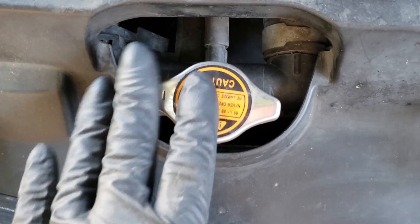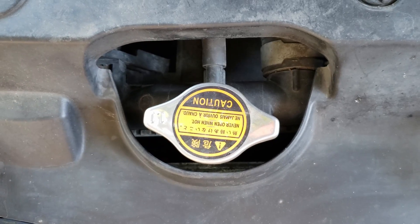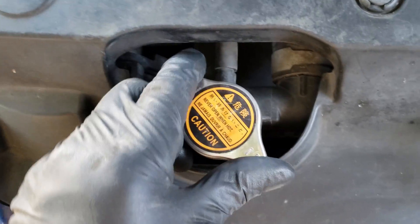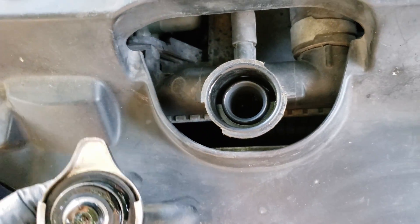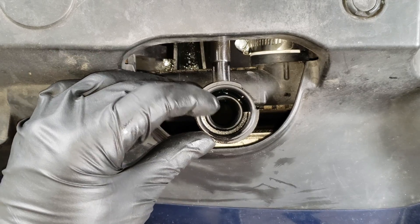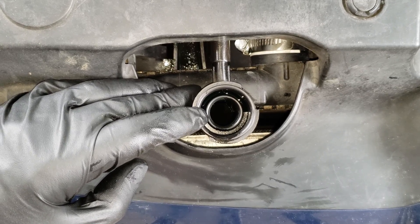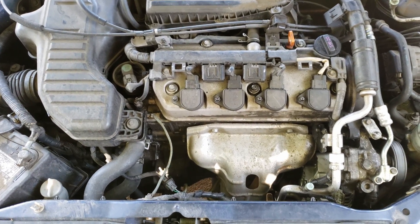To get started, the first thing you'll want to do is remove the radiator cap, so you'll want the engine cold and depressurized so it can be removed safely. We will also want the coolant level to be low enough to not pull it through the block tester. If it's to the top, you will need to remove some, because when pulling vacuum through the tester, it may pull coolant through as well, ruining our test.